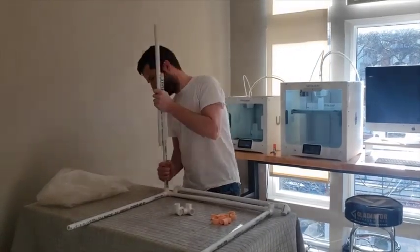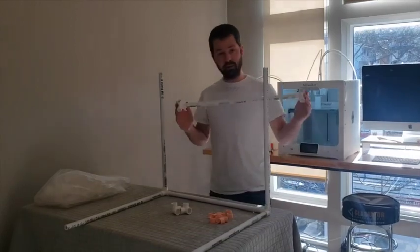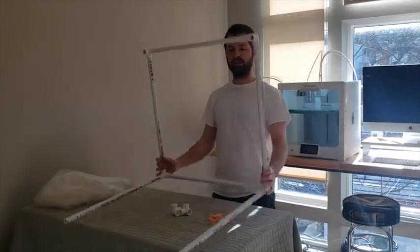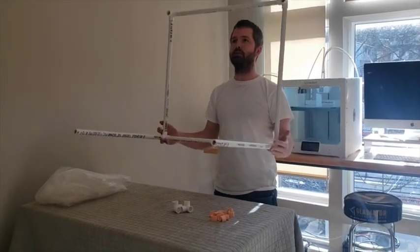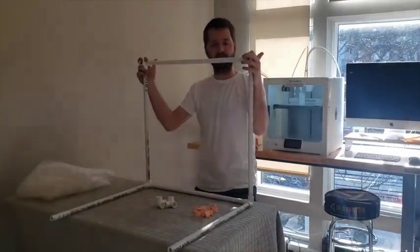Then two more for the front frame — one, two. Then add the top — one, two. So this is your basic frame. It weighs maybe two or three pounds, very lightweight. PVC is a great material — costs a few dollars to make.